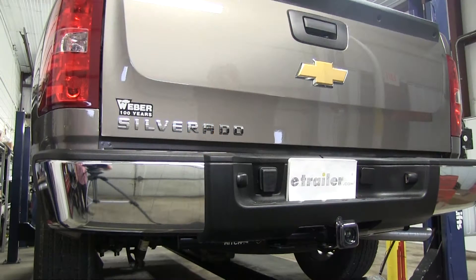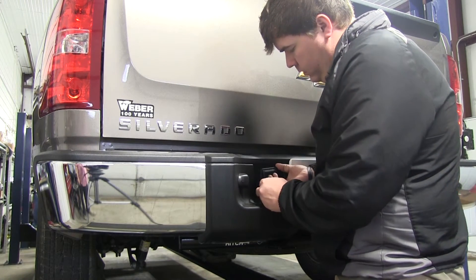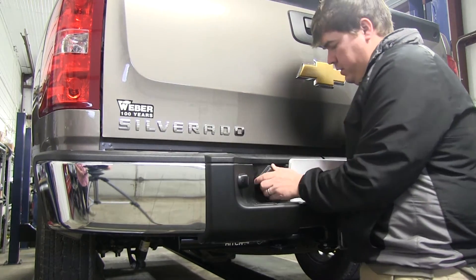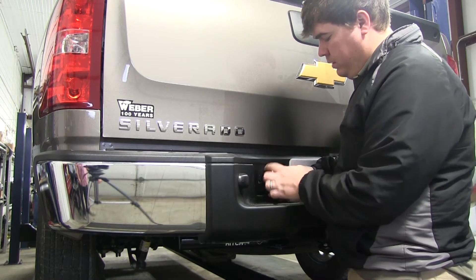To begin our installation we're going to start at the rear of the vehicle installing the 7-pole socket. First we want to remove the 7-pole factory socket. To do this we want to make sure that we have the tab pushed in, which allows us to twist the socket and pull it away from the bumper for easy removal.